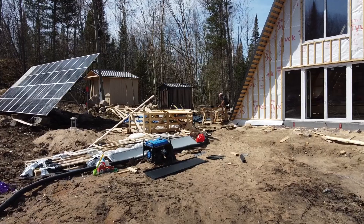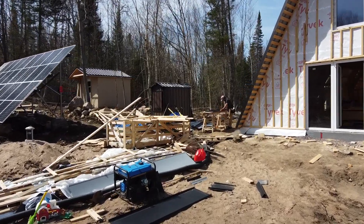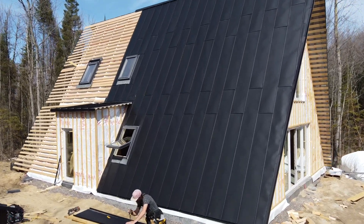Hi everyone, my name is Rob and in this episode of our Avram Home I'm going to be going into more detail about the steel roofing installation. If you didn't see our first video about the steel roofing installation be sure to check that one out first, but let's dive into today's content.